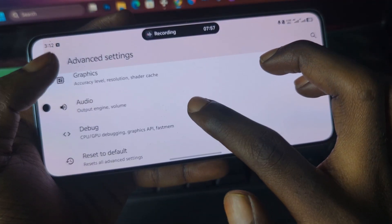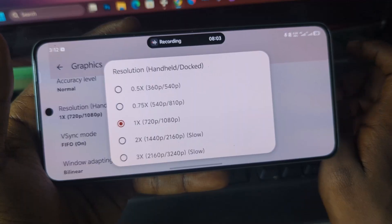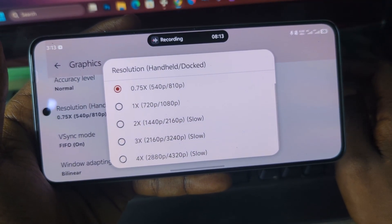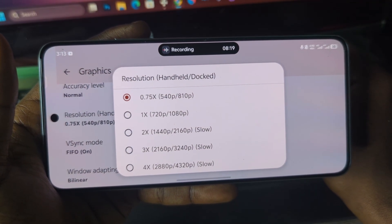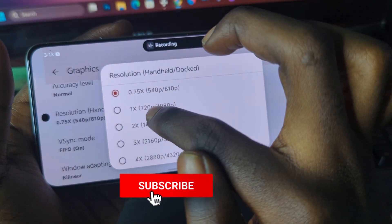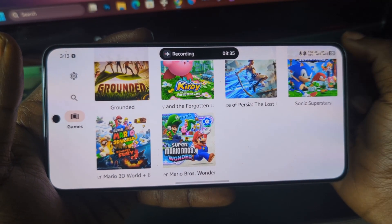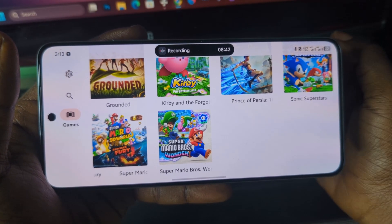Go back and go to Graphics. If you have a low-end device you can choose between the first or second resolution option, but if you have a higher-end device — say an Android 10 device with a Snapdragon 845 or Snapdragon 855 Plus — you can leave it as normal 720p. Thank you for watching. If you liked this video, please subscribe to my channel as your support really encourages me to make more videos like this. See you next time.